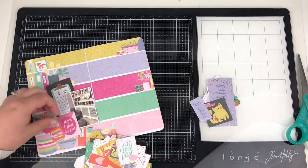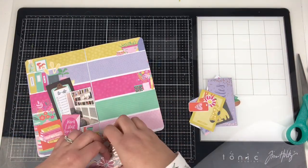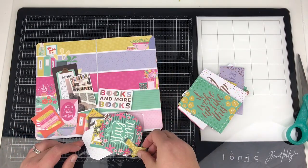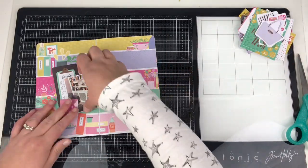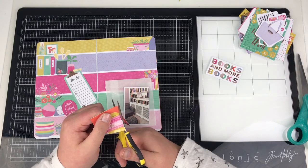I'm just going through the bits of ephemera I've got left from this collection — literally this is all I've got left. The reason I wanted to use this collection is I know there are bits in here about books. I'm just sifting through, and that little piece of ephemera that says 'Books and More Books' is going to be my title. The photograph I've printed on my HP Sprocket.